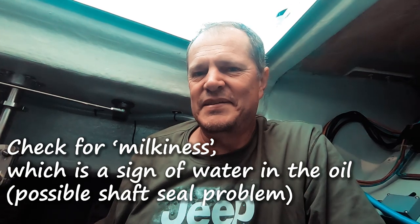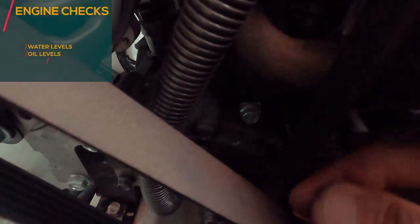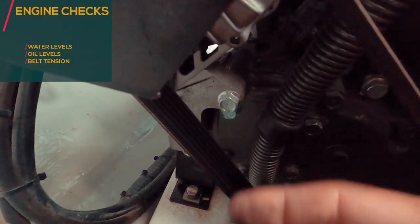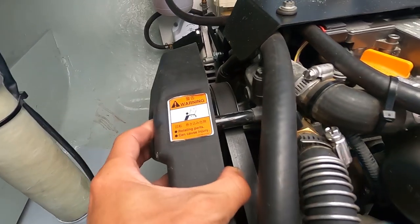The B is for Belts. The belt must not be able to turn more than 90 degrees — that's the tension check. You need to look at the overall condition of the belt. I've got two belts because I've got two alternators, and your setup might be different — you might have one or two, so just make sure you check all the belts.